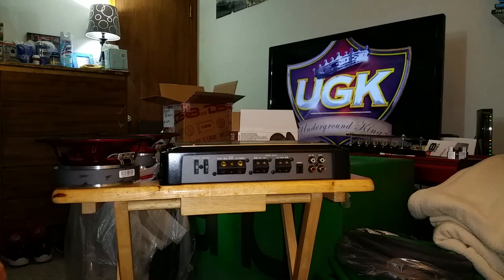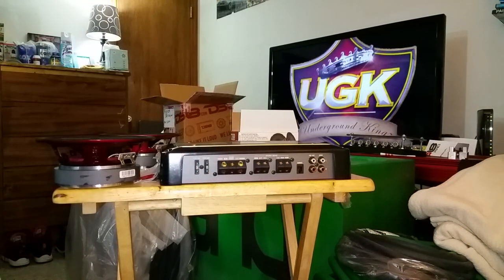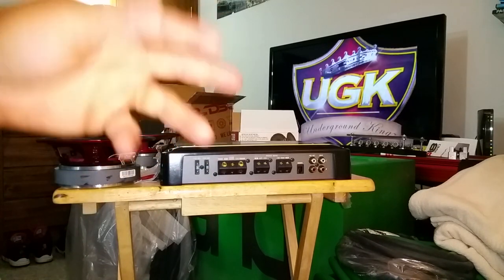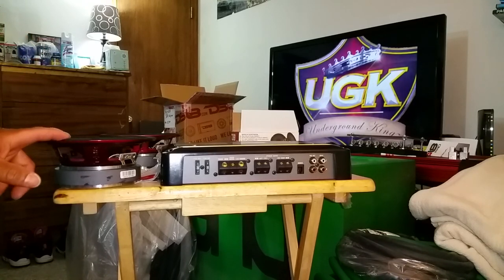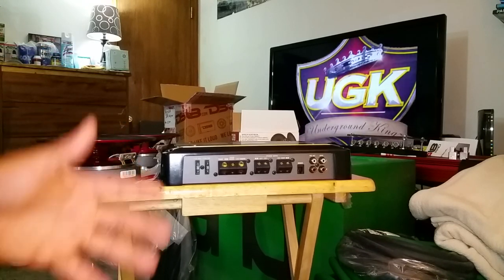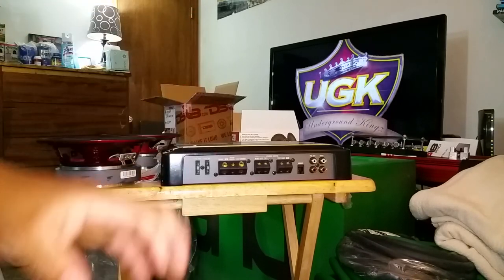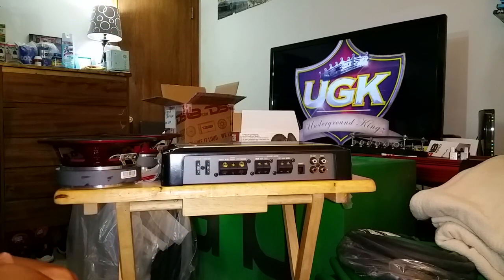Long story short, I went ahead and bought these speakers. Most of y'all know I got DS-18 all across the rear deck. Bought these — they go on my front doors. Currently running Rockville pro speakers in the front door. Nothing against the Rockville pro speakers, let me clarify that. A lot of people ask me like, 'Oh man, Rockville took another L. Rockville been taking L's left and right.'